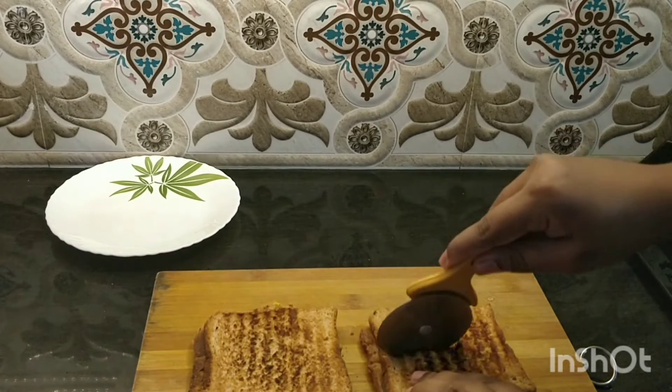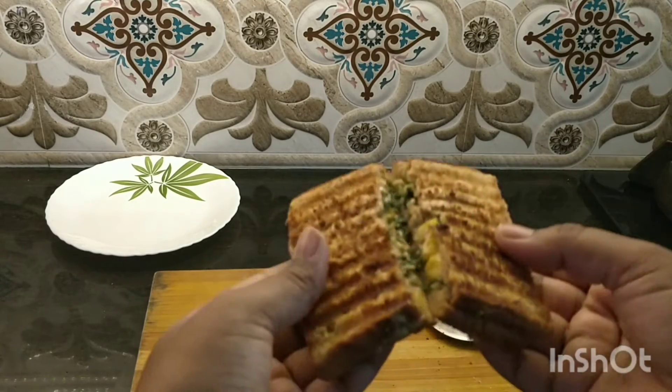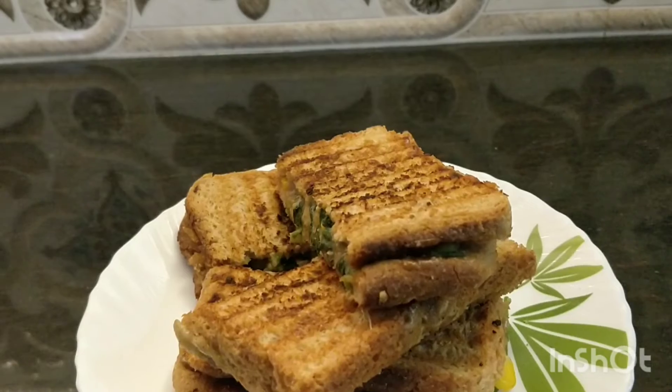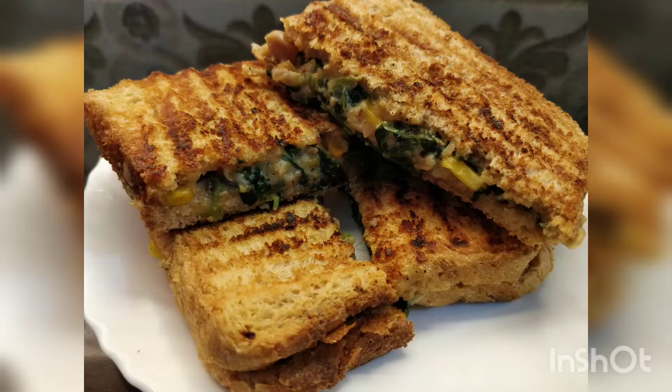These sandwiches are quite tasty, so I request all of you to try them out at home and let me know in the comment box how you find them. I really hope you loved watching this video — if so, please like, share, and subscribe to my channel. I will soon be back with another video. Until next time, stay tuned and stay healthy. Thanks for watching. Bye.